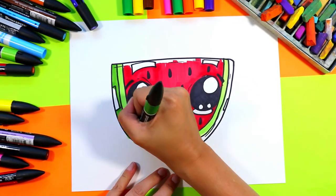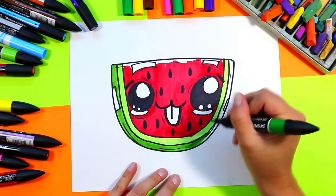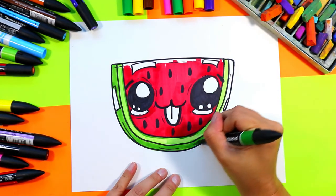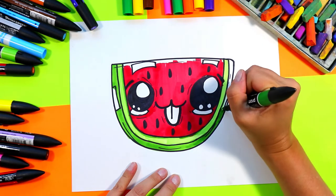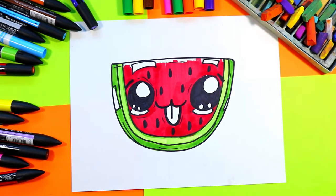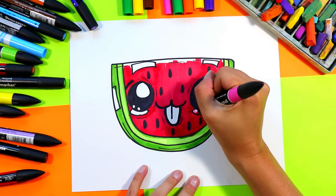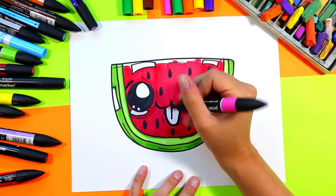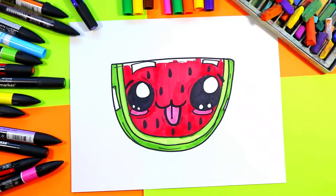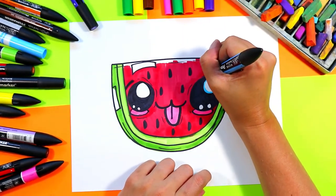Remember to keep any of those rectangles on your slice nice and white — that's going to allow for highlights on your drawing. Next, grab your pink and color in the cheeks and tongue. Then find a lovely light blue and go on the inside edge of the eye.